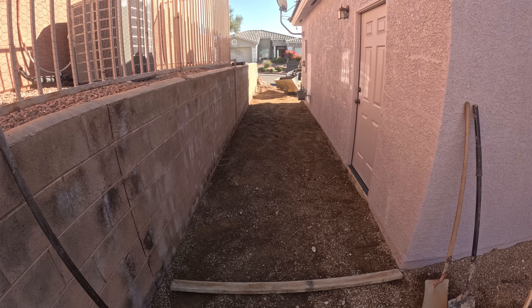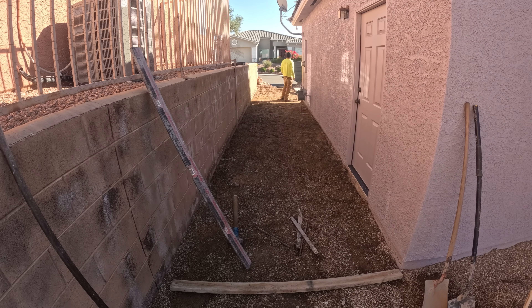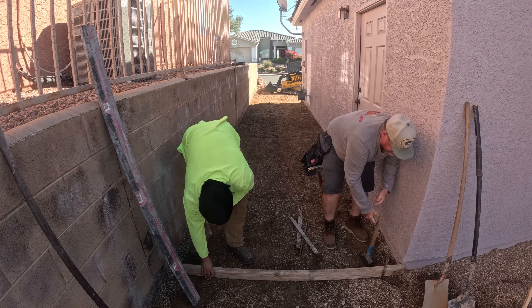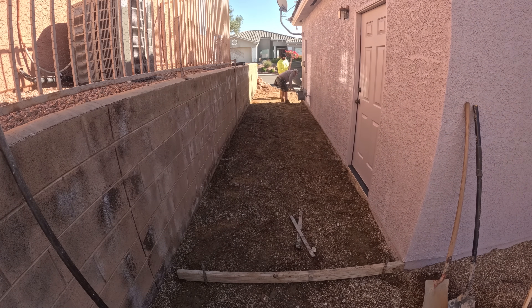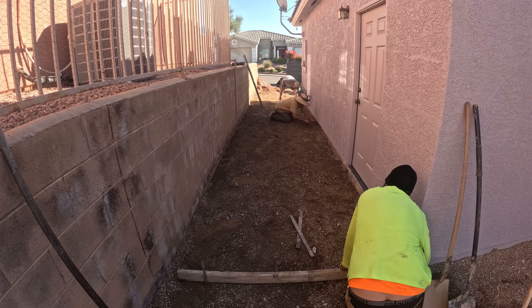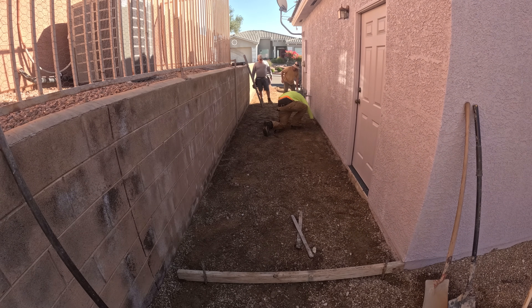There's the side door of the garage, and it's nice to have concrete coming out that side door, especially if you have your trash cans on this side of the house. This would be a good place to put them and then you can just roll them right out onto this new concrete that we're going to be adding in here.